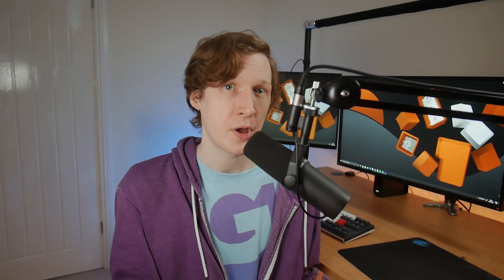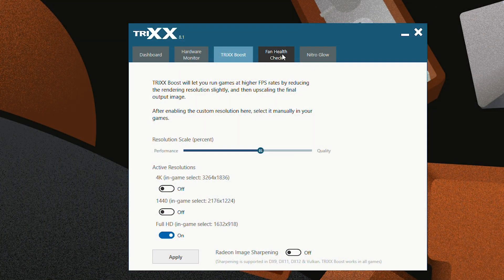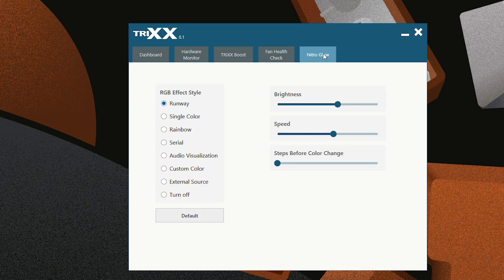If you're looking to buy into the Nitro series or already have one, you get two additional options in the Sapphire Trixx software. One lets you perform health checks on your fans to see if they're running up to speed and working correctly. And finally, the Nitro Glow tab lets you set up custom lighting schemes for your LEDs.